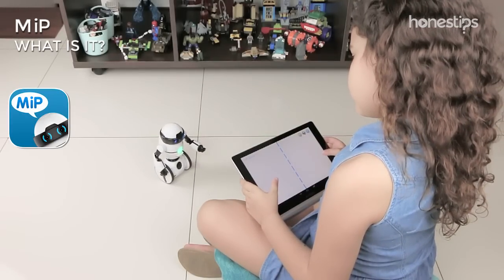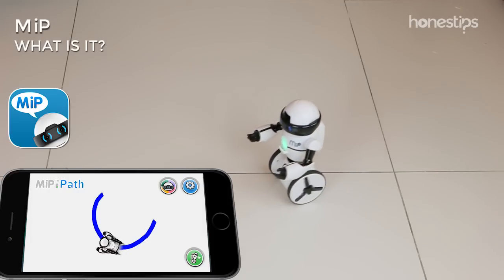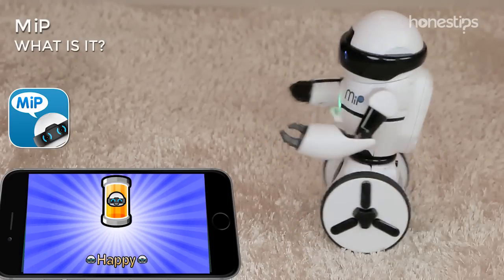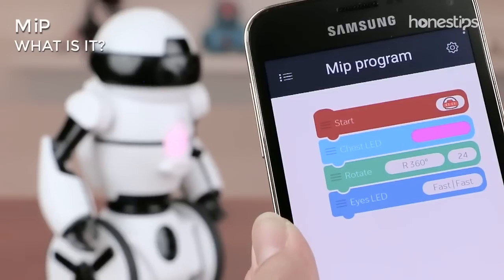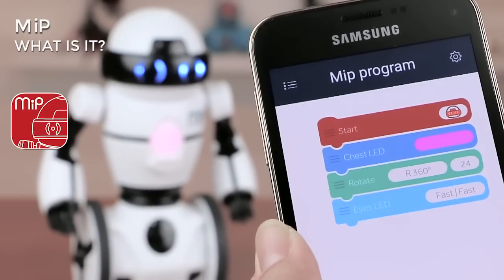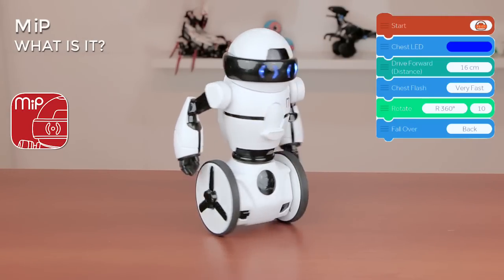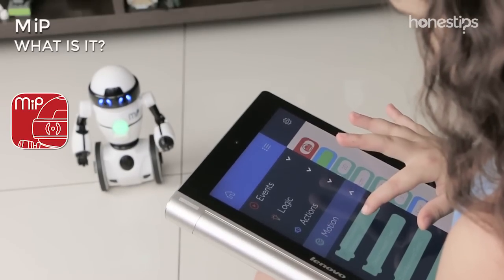Using the Meep app, you can drive it around, draw a path for the robot to follow, or program Meep to display its personality, among other things. With the Coder Meep app, you can program each of its movements and reactions thanks to a simple visual language with drag and drop blocks.